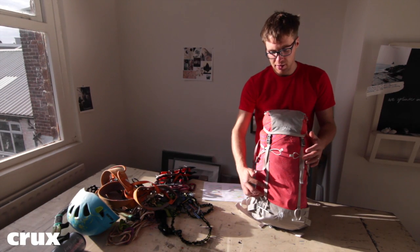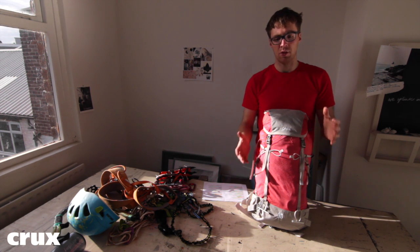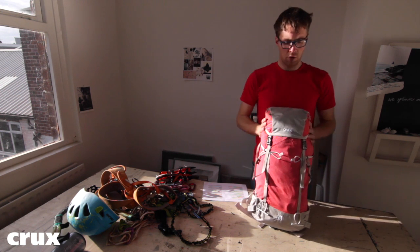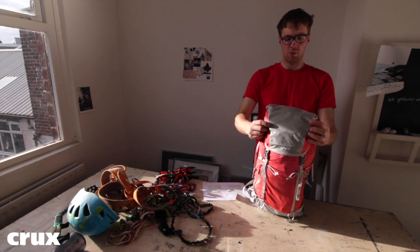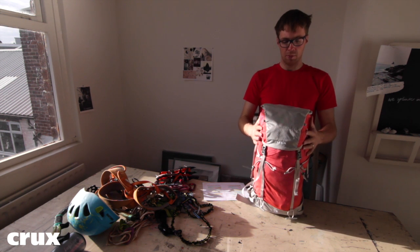The AX30 has twin daisy chains running at the front. These are really good because you can set a bit of elastic or whatever through them and lash your crampons or a foam pad through them. They've also got little attachment webbing loops on the lid which are really good for attaching your crampons.